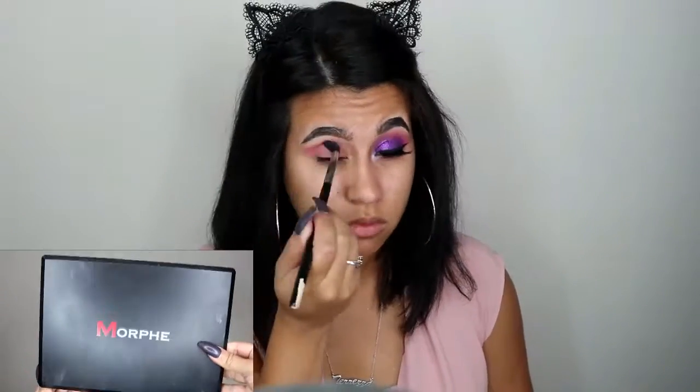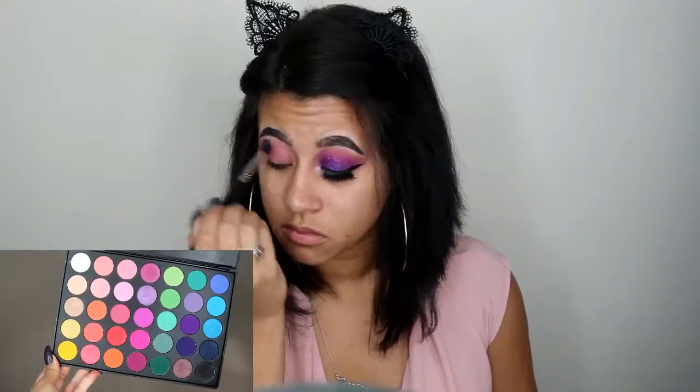So we're going in with a transition shade — it's a lighter pink from the Morphe 35B palette. I decided that was a little too pink for me, so I went with the lightest purple. We're going to be mostly working with the purples from this palette — there are about four purple shades — and we're just building that up, starting with the lightest shade as the transition shade.